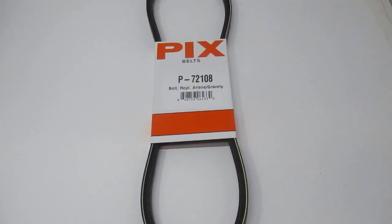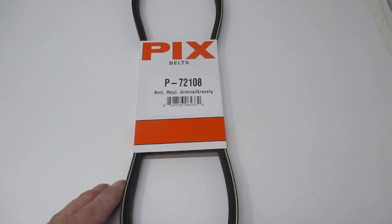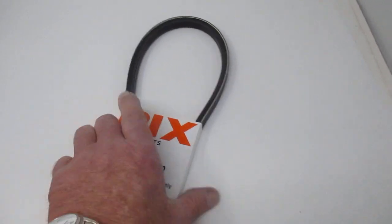Hi, this is Bob with Red Rock Turf. We have a belt for an Ariens Gravely. It's made by Pix.